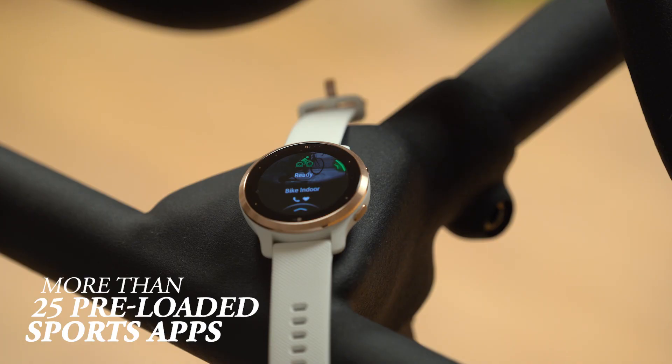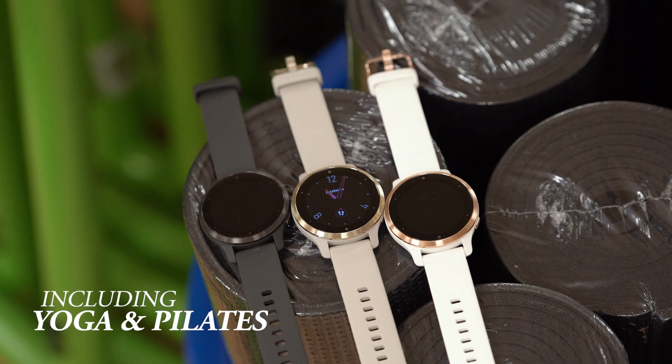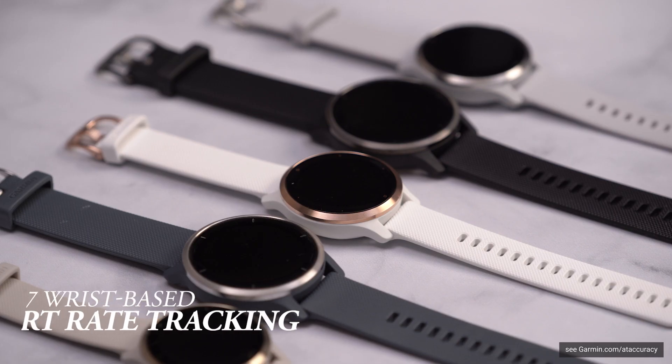From those you've come to expect in a Garmin smartwatch — like running, cycling, pool swimming, and golf — to more modern choices such as yoga or Pilates that include animated workouts directly on the display. Believe me when I say these examples are just the tip of the iceberg. Let's not forget that with the Venue Series watches, you're getting more than just a tool for health and fitness.